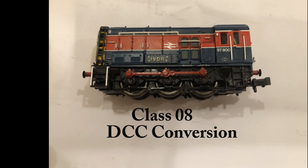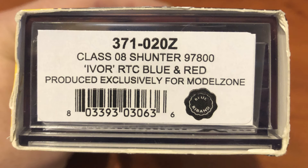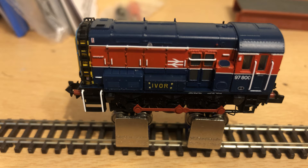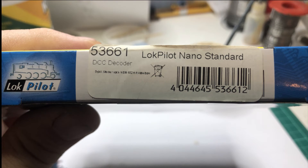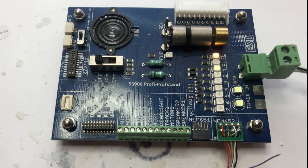I purchased this Class 08 RTC from a well known auction site very much like eBay and I went about converting it to DCC. Before I did anything I gave it a really good running so I could make sure there were no problems before I started. I popped into one of my local model shops, in this case it was Satrail model, to look at their decoders. Unfortunately he didn't have the 6 pin decoder I wanted, he only had the 8 pin decoder. But it didn't matter, I just got the 8 pin and I'll just trim off the leads I don't need. Before I do anything I'll give the decoder a good test and I set all the CVs as required.